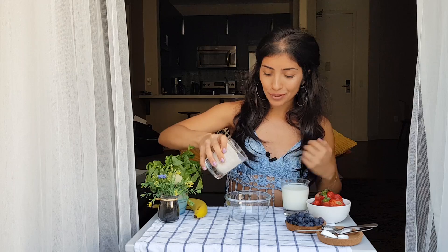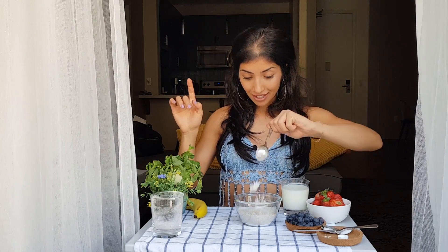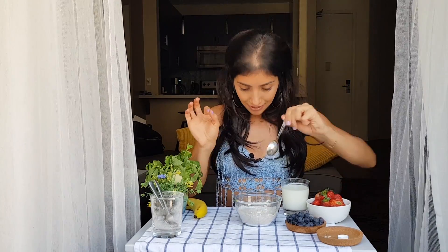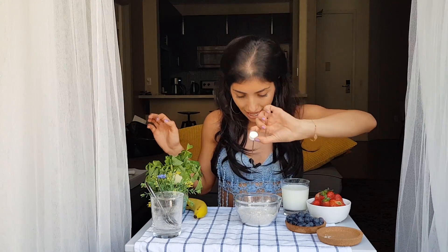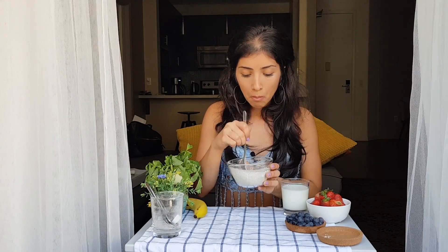One cup of buckwheat — put it inside your bowl. One tablespoon of baking powder. One quarter teaspoon of baking soda. And the tiniest bit of salt you've ever seen.